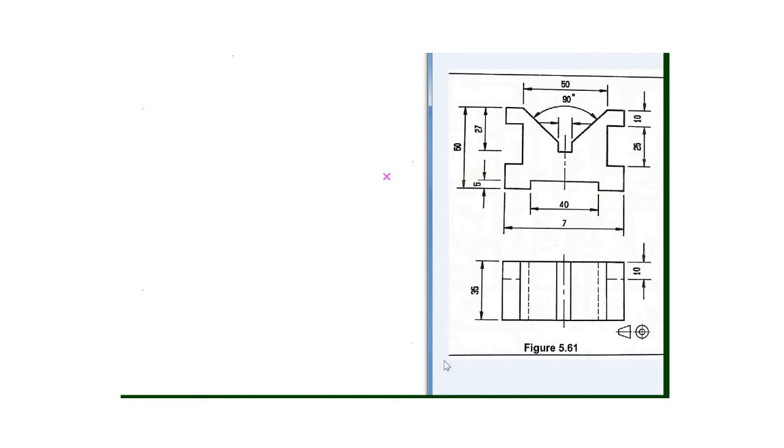Hello guys, thanks for tuning in. In this video we will be combining this front view and also this top view into an isometric drawing using the angle photographic projection. To begin our drawing we'll start by drawing this line.